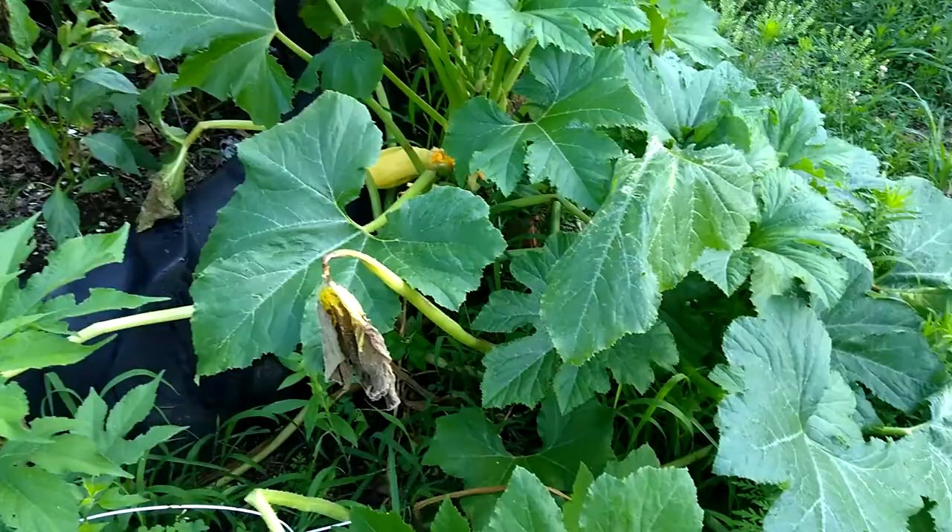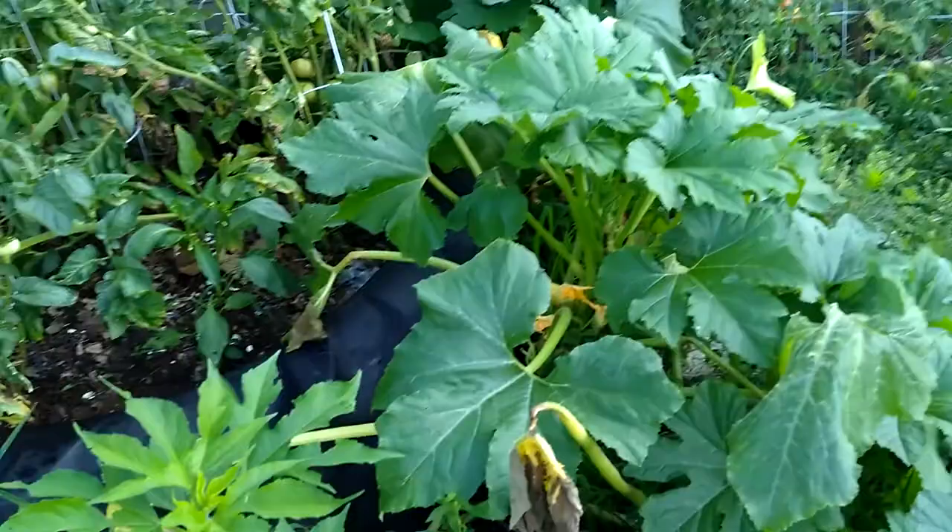Howdy YouTubers! Today I'm showing you two different ways we're harvesting in Cocos Corners.